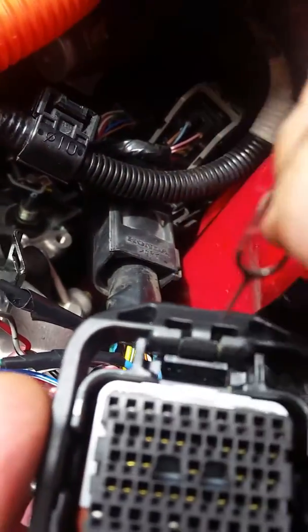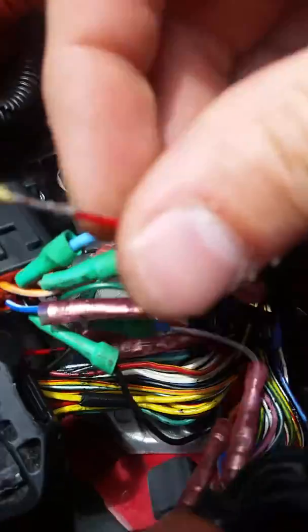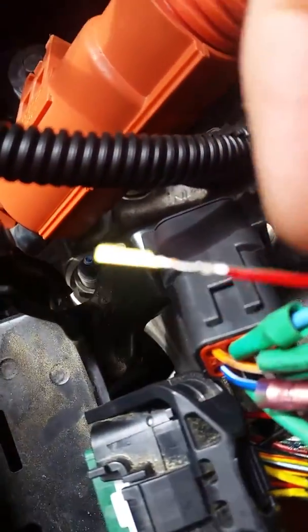Stick it in and pry it up. Once you get that in there secure, pry it up and just give the wire a little tug — not too hard because you obviously don't want to break the pin. But it will pop out of the back, just like this one did.